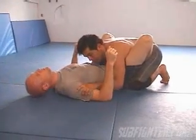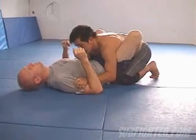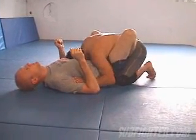He's got both hooks in, we've got an open guard here. I'm driving my hips forward, I've got his feet trapped right here, both hands on the bicep. I've got my head down, I'm going to keep pressure on his gut.